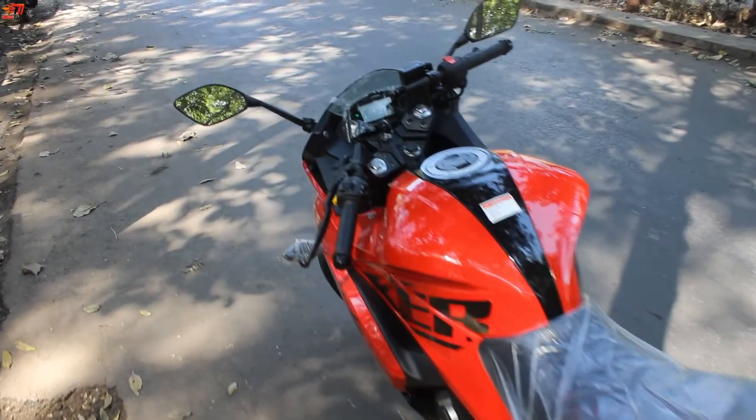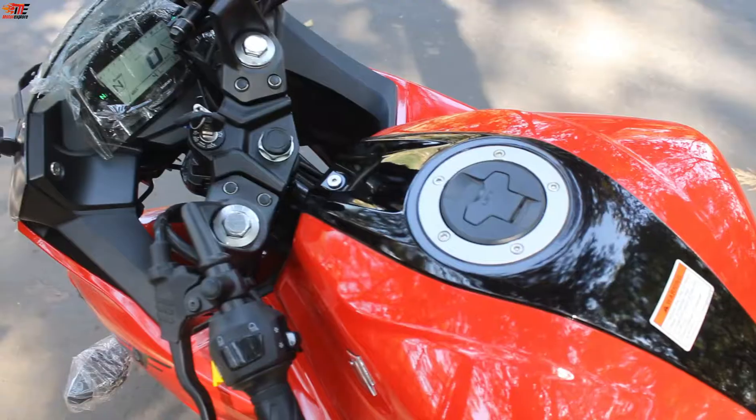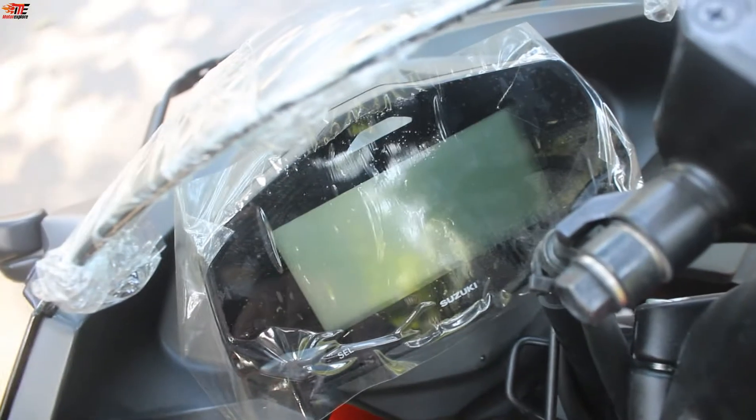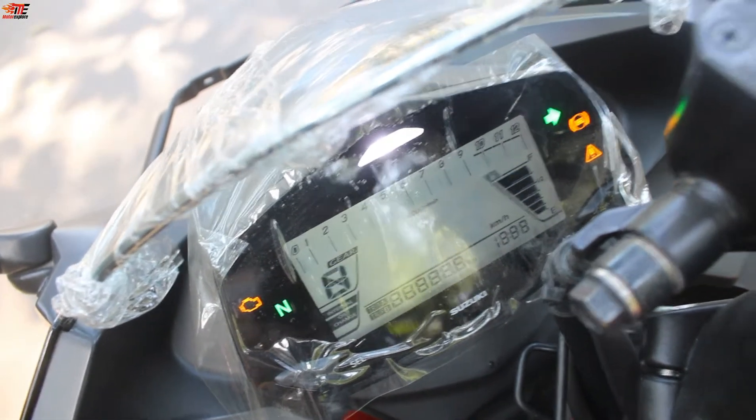I like this bike, but compared to the R15 V4, it feels less modernistic. The fuel tank capacity is 12 liters, and it comes with a completely digital instrument console with Bluetooth connectivity.